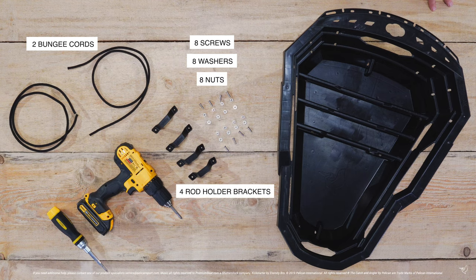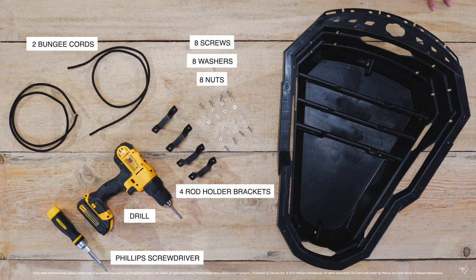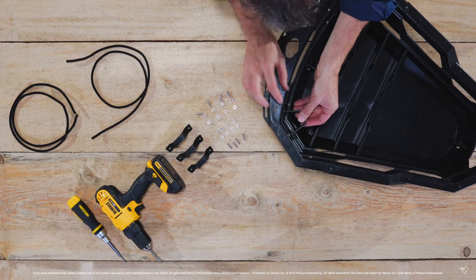To complete the installation you will need the following tools: a Phillips screwdriver or drill with a Phillips bit. Let's start by installing the brackets.